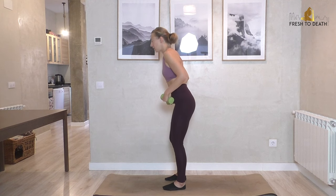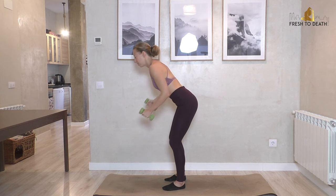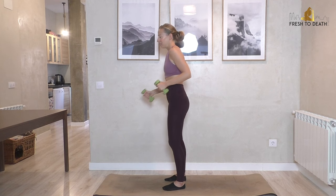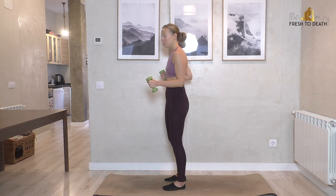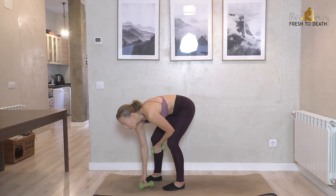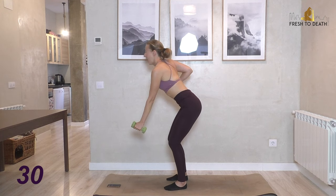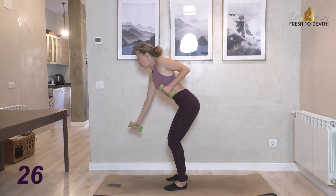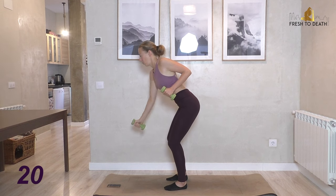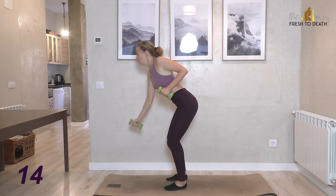Feet are hip distance apart, pointing forward, bend the knees and tilt from the hips, palms facing in. Both arms move simultaneously in an alternating running pattern. Starting with narrow rows — in three, two, one — abs in tight, keeping a nice flat back, elbow just sliding along the side. Great opportunity to work the lower abs by squeezing in tight.